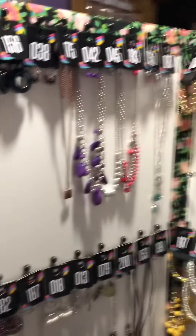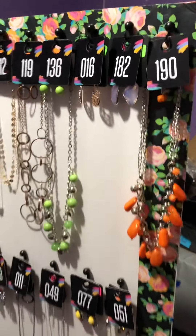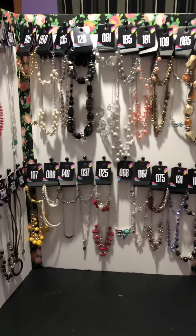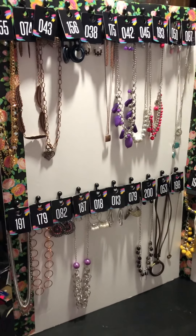I have my jewelry hanging on here right now, so you can ignore that, but these are three foam boards from the Dollar Tree or Dollar General — either one. They both have them for a dollar each.